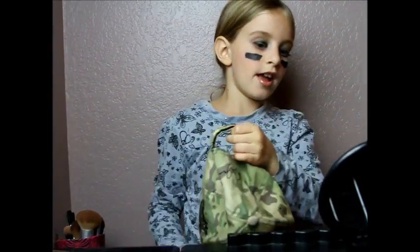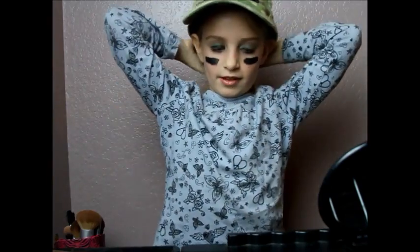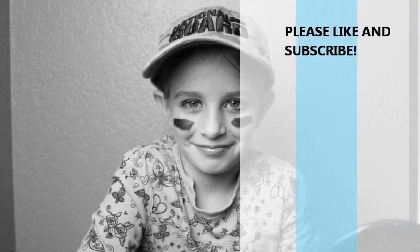All I have to do is put on the hat and that's all. I hope you liked this. Follow us on Twitter and subscribe. Bye everyone, peace! Happy Father's Day, Daddy — I hope you liked this. I missed you. Bye!